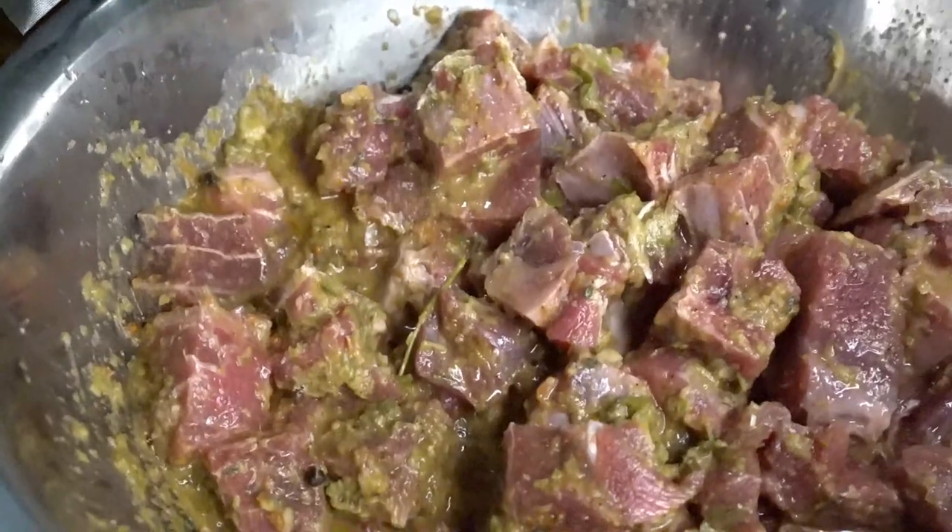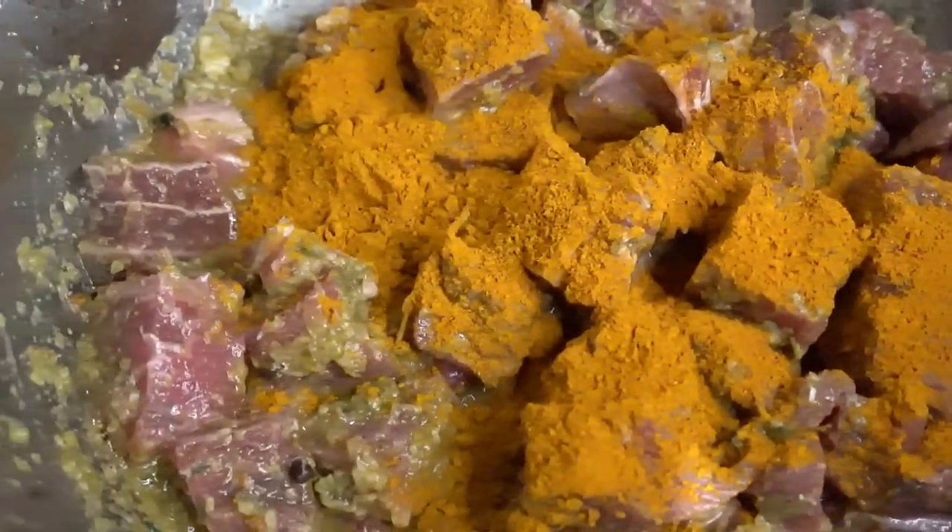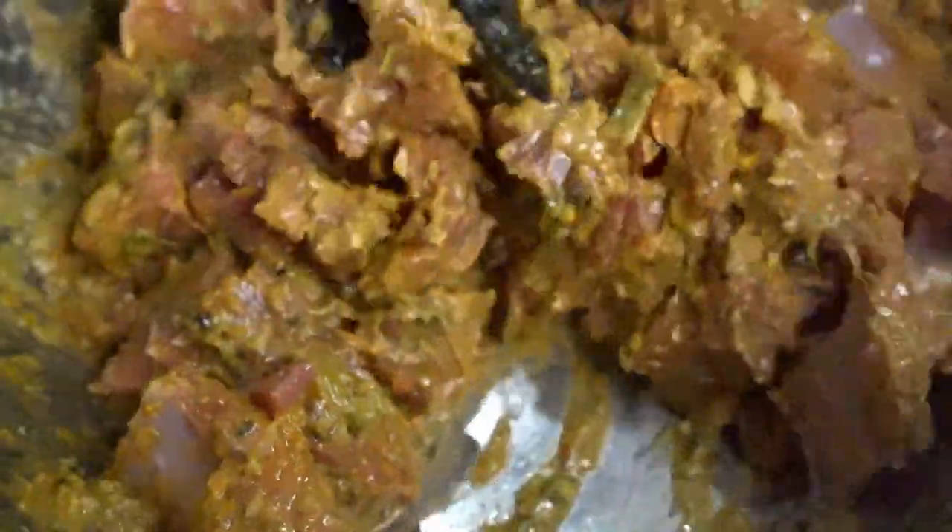Look at that beautiful goat! You hit it with that badder-pack curry, let that marinate for a couple of hours, and then you're good to cook.